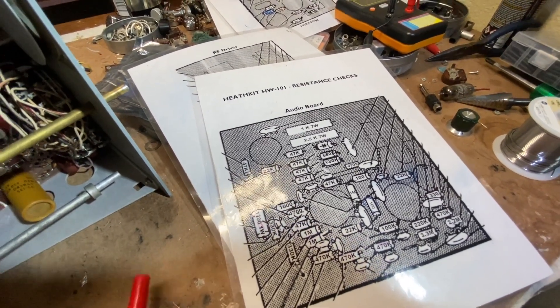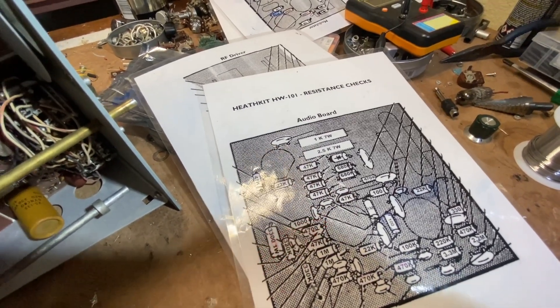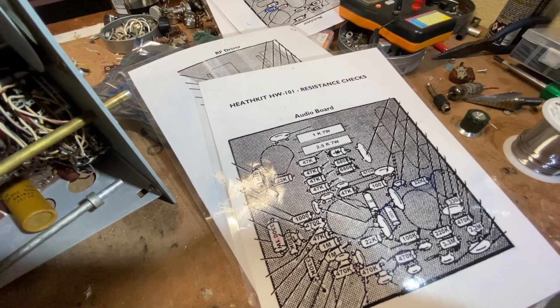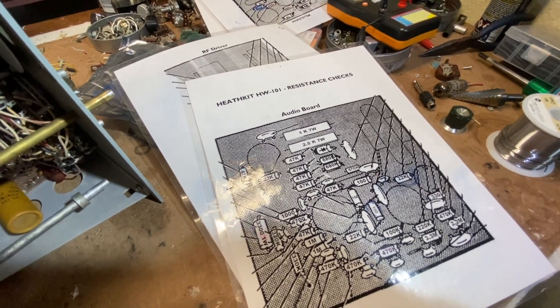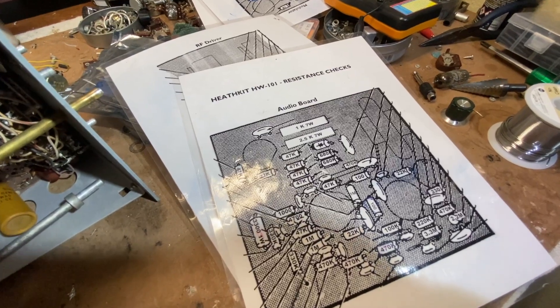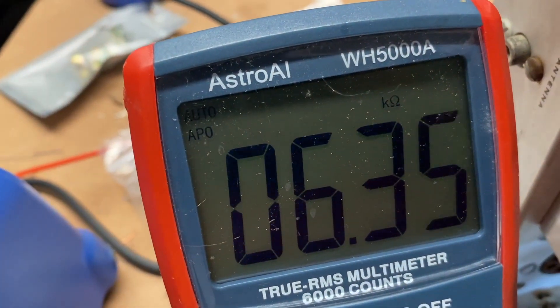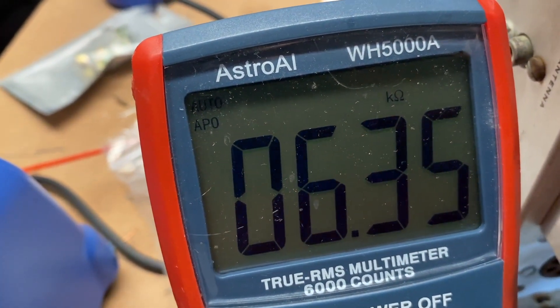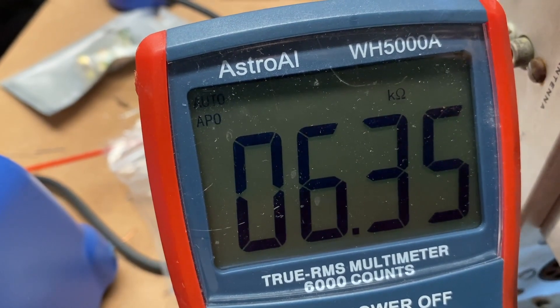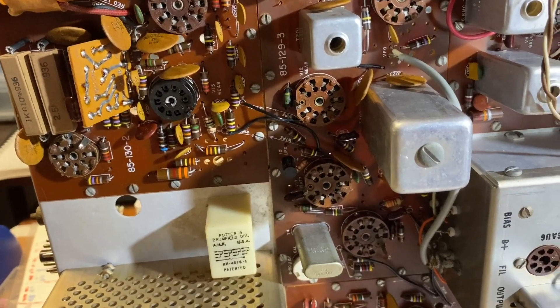What I'll do is just indicate any resistors that are off and come back later to replace them. I tend to replace any that are more than 15% out of tolerance — some people say 20%, but I think 15 is a good number. Here's an example: 4.7K tests at 6.35K. That's over 30% off — let's change it out. And we're done.